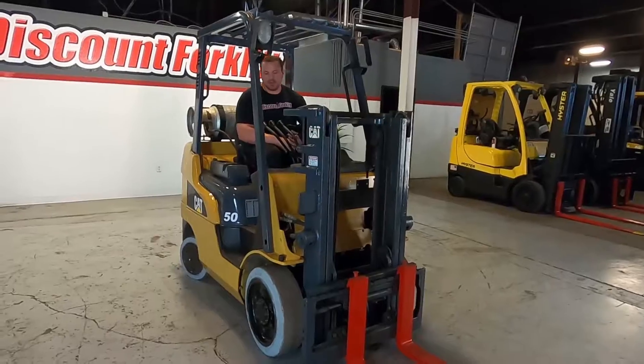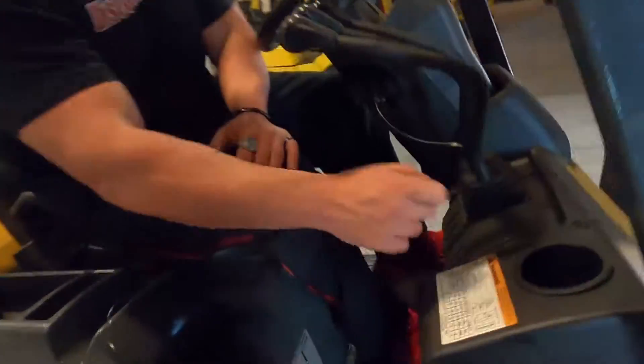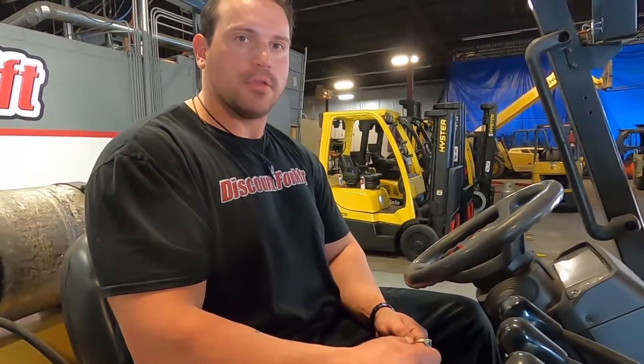One last thing I'm going to show you guys is going to be the data tag with your forklift, right underneath this cup holder here. That's going to have the serial number, the model number, and the recommended capacities with the forks all the way to the top and the bottom. You guys are going to like this one, especially for the year. The fact that Caterpillar is super reliable makes me happy that you guys got something good. Thank you for doing business with us so we can do business with you guys and help you out.